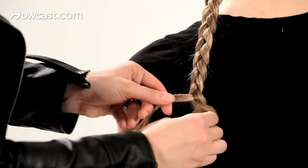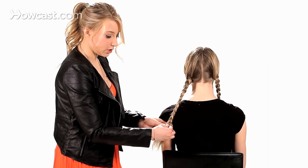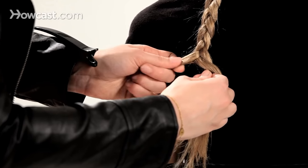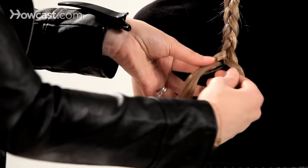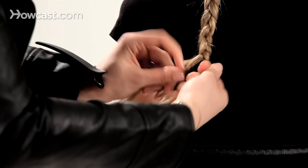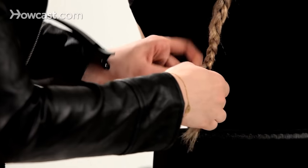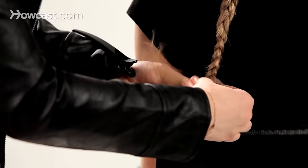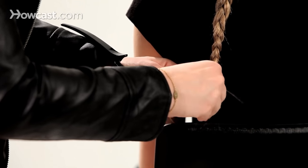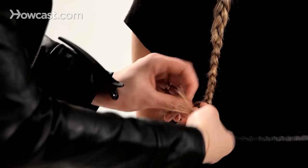Sometimes you'll find that the hair isn't long enough in certain sections, so what I like to do is you can cheat a tiny bit from another one of your subsections into that smaller section and just continue braiding — it just hides that new section that you took. Just braid this all the way down. There you have braided pigtails. You're ready.